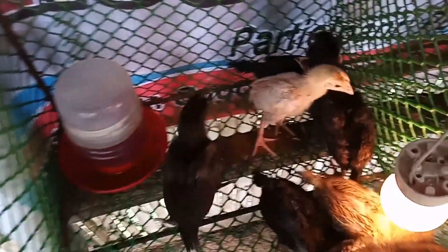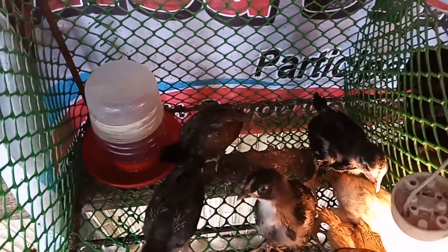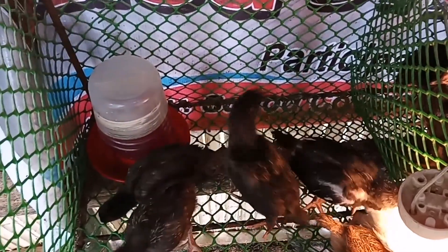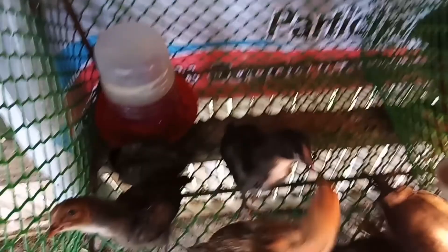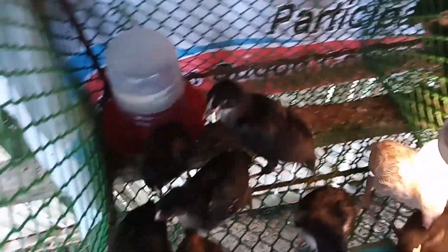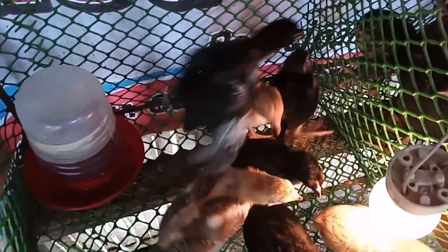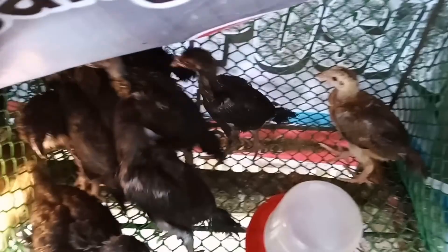Disclaimer lang po mga kaparmers, hindi po talaga ako expert dito sa pagmamanok. Beginners lang po ako, pero tinatry ko yung base ko para kung anong maano na sa pagmamanukan. Pero hindi ko sila pinabayaan mga kaparmers, inalagaan ko sila ng mabuti.